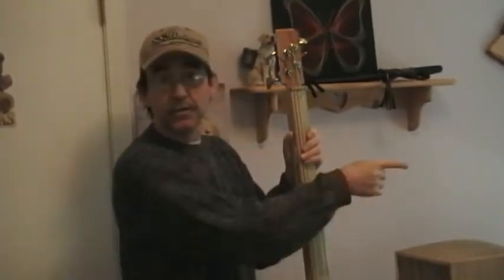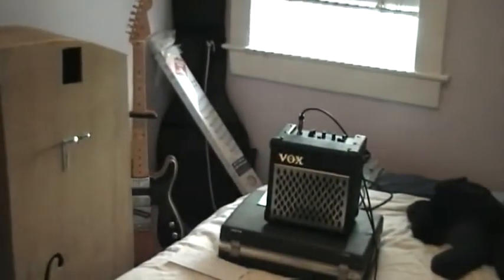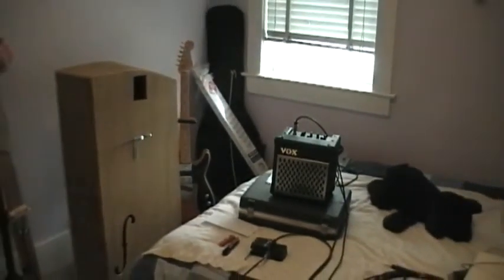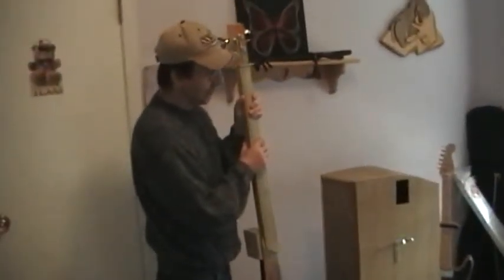That little Vox — it's a Buster's amp. I'm going through the little 5-watt Buster's amp and then into a computer system. So if you have a big bass amp, well that'd be awesome.